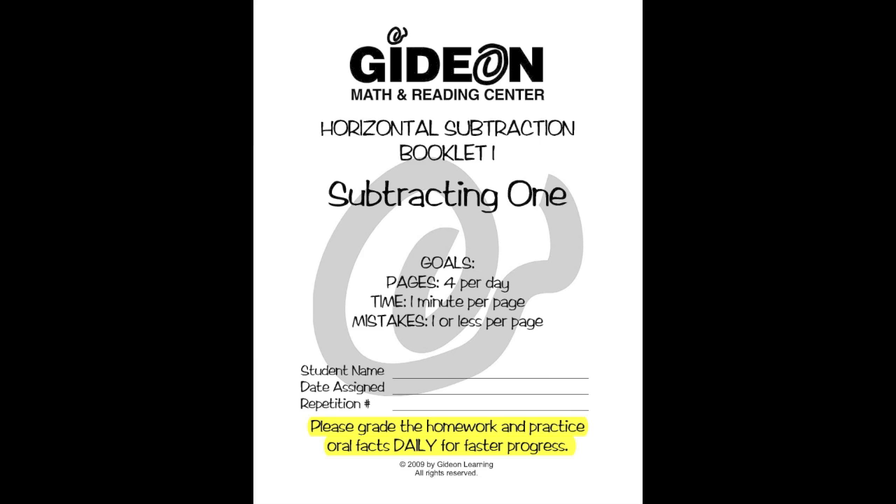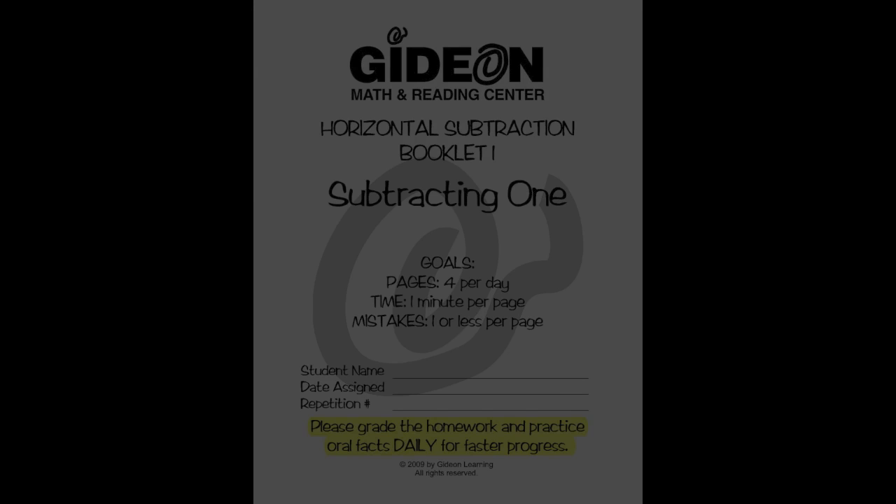Remember, for success in this book, you need your parents to grade your homework daily and practice oral facts daily.